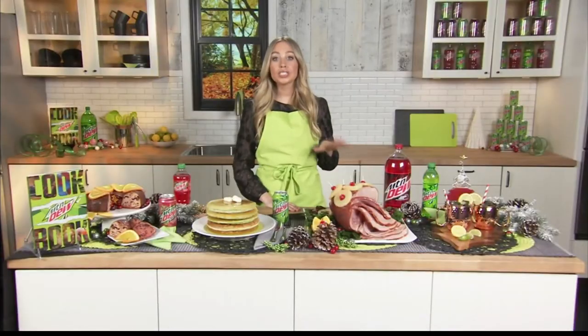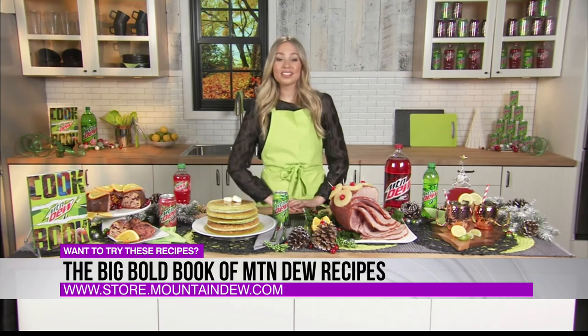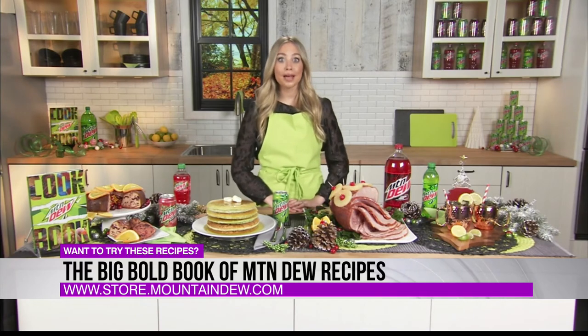So Skylar, if people do want to check out the recipe book, how do they do it? You can head to store.mountaindew.com — all the info will be there. It's a great stocking stuffer, or just fun to enjoy with the family — for that Dew lover in your life. Skylar, it's been such a pleasure doing the dew, and I am expecting that fruitcake probably within the next 24 hours. Thanks so much for coming on the show. This was super fun. And we'll be back after a short break, so stay with us.